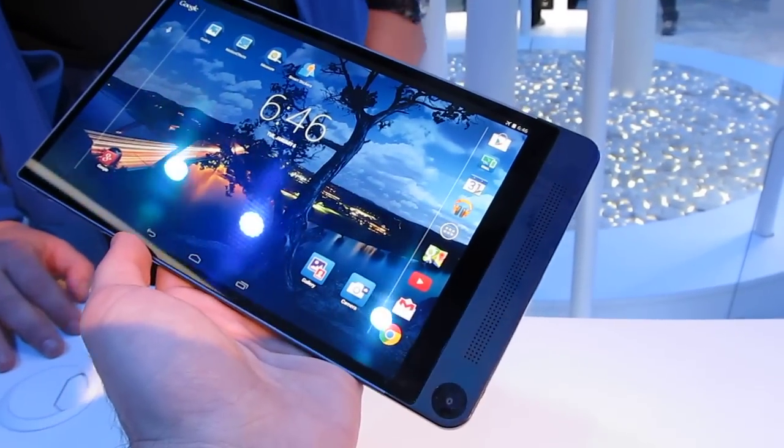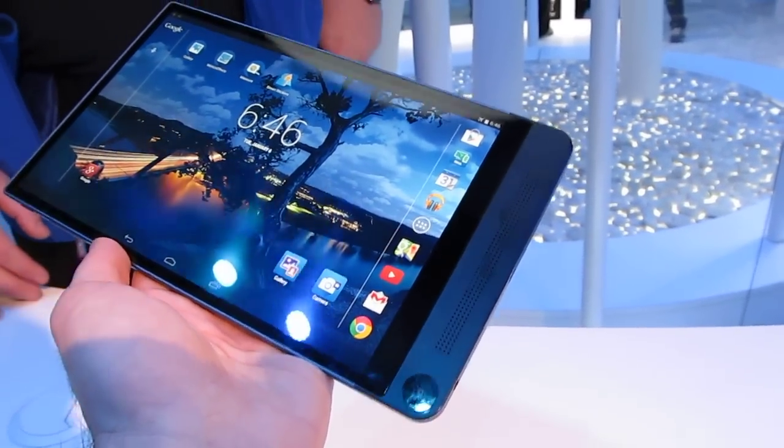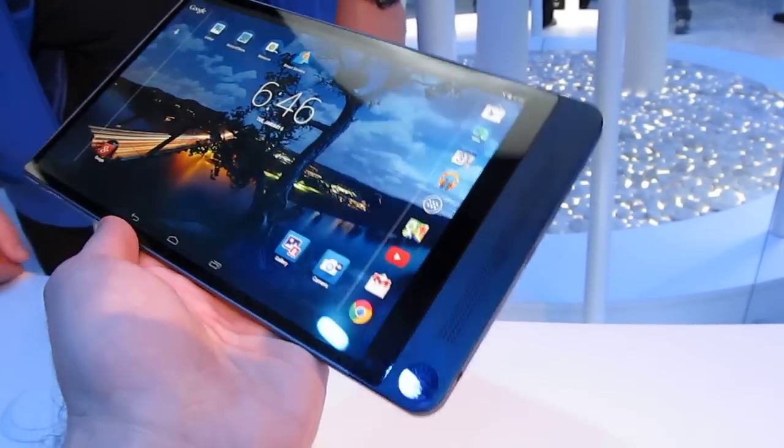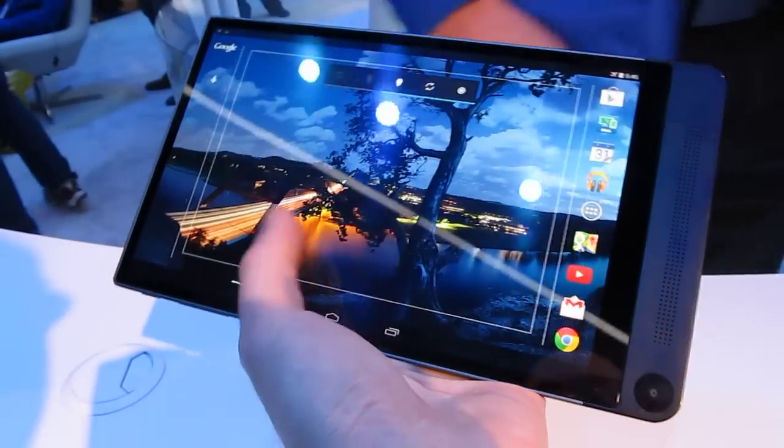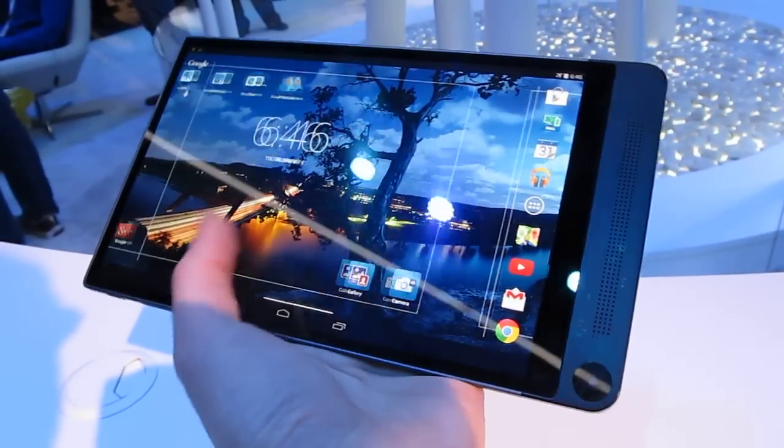So that's a look at Dell's new Venue 8 7000 series Android tablet with Intel RealSense. The name itself takes forever to say, but it does have some interesting features that you won't find on a lot of other devices.